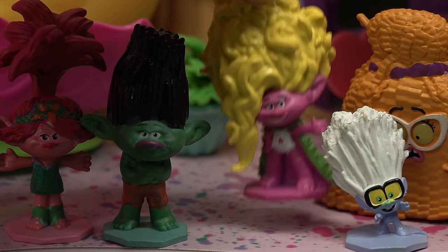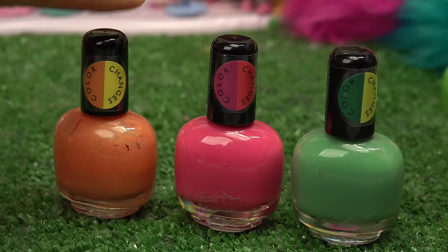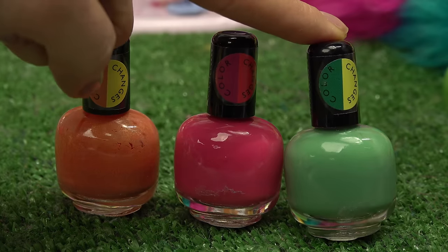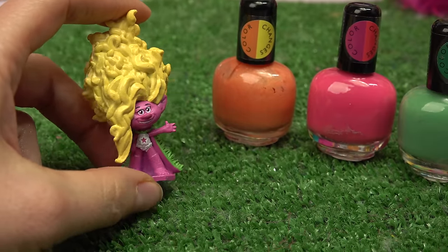Let's start out with Poppy's sister Viva. Here are the colors that I'm going to be using on her. I've got orange, which turns to yellow, pink that turns into kind of like a purplish color, and green that turns into a bright green. We're gonna have so much fun color changing her.